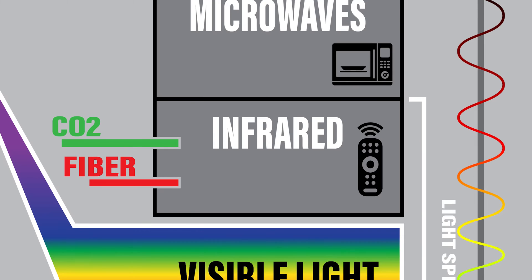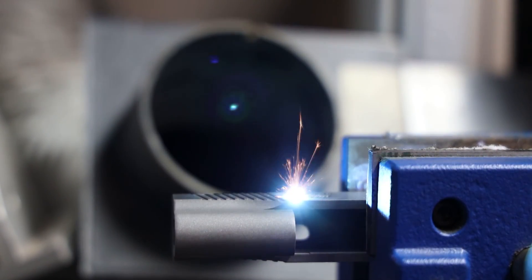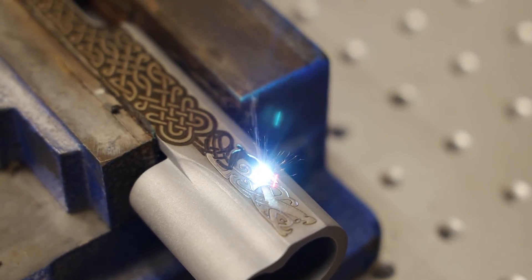Most laser technology lands inside the infrared part of that spectrum. A fiber laser operates at 1064 nanometers, and a CO2 works at 10,600 nanometers. At 1064 nanometers, the fiber laser is a concentrator or finely focused beam, mainly used for marking or engraving metal or other really hard, dense substances.